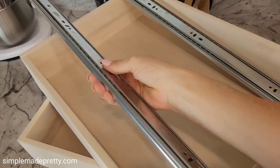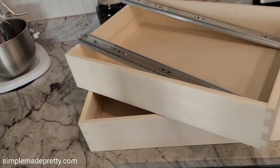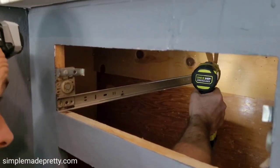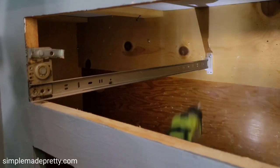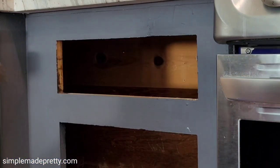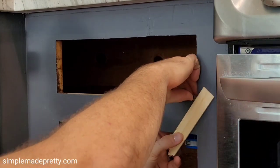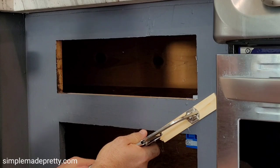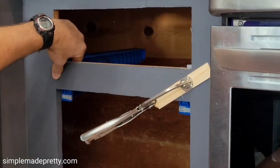We used soft-closing drawer slides that were sized for our cabinets. Fast Cabinet Doors offers drawer slides if you wish to purchase everything together as a one-stop shop. My husband removed the old hardware and installed the new drawer slides using tools from our local home improvement store. I highly recommend that you have the right tools so this project goes really smoothly.